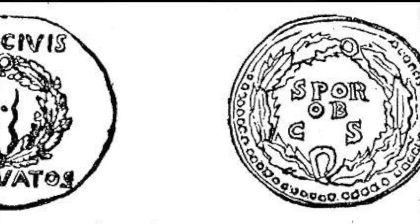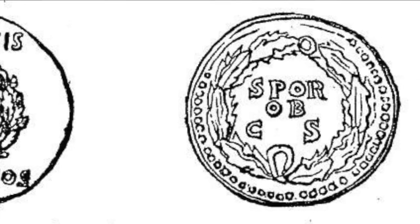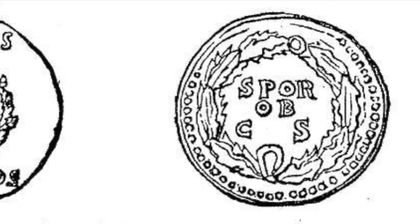Subsequently, the inscription of the crown — ob civis servatos — was found on coins during the era of many later emperors, including Galba, Vitellius, and Vespasian.